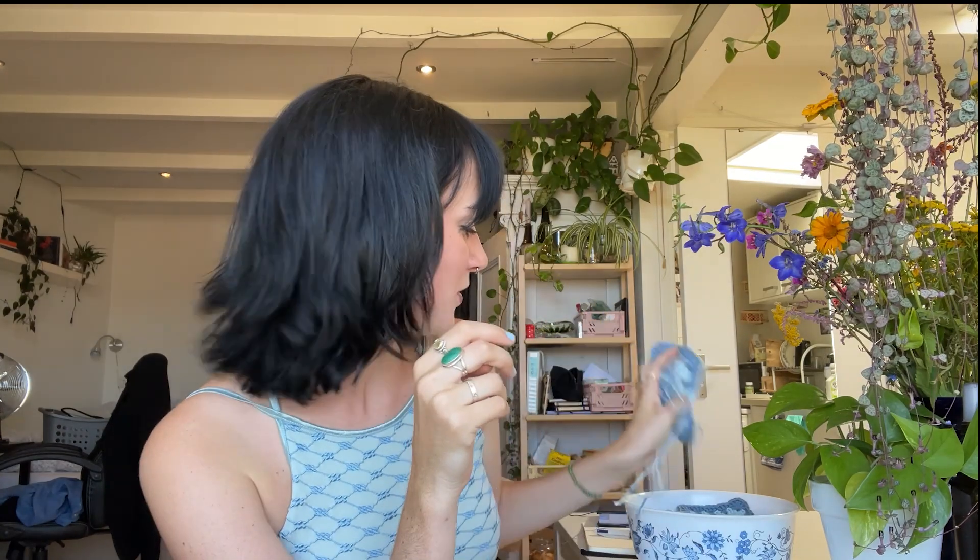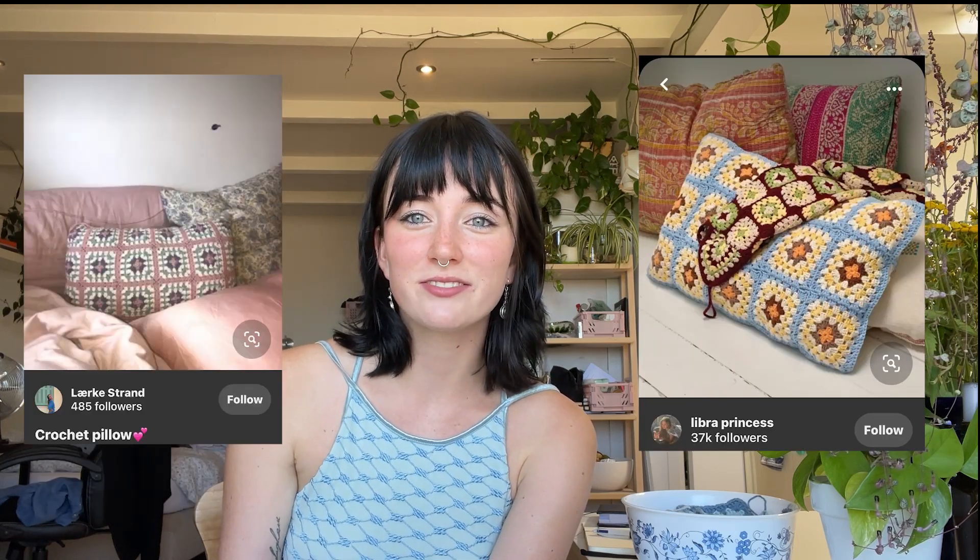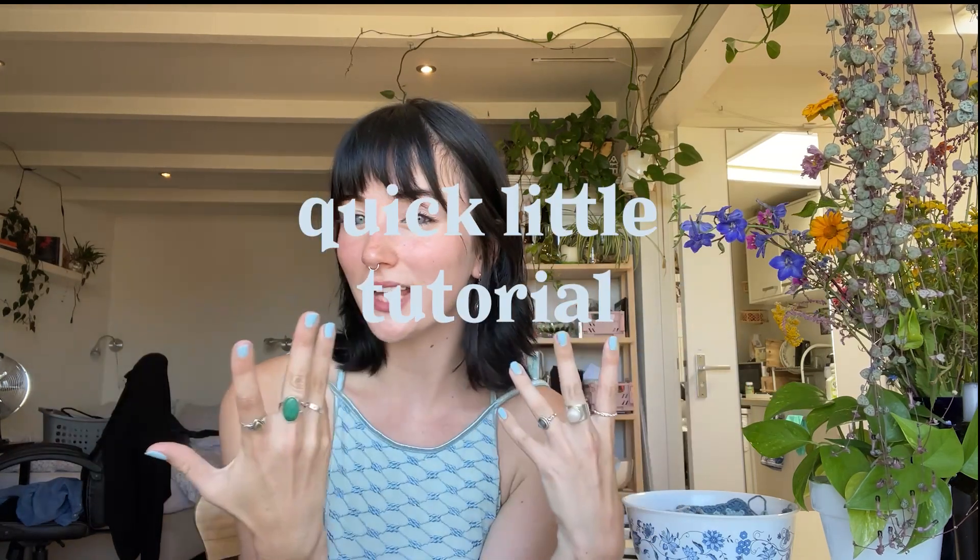I just did it with a 5mm hook and cotton yarn. And I want to make a granny square pillow, like a throw pillow for the bed. I've seen a bunch of pictures on Pinterest — I think Rose Vaughn, she's really cool. She has a couple. I've seen them on Pinterest and stuff. So that's what I want to make. Let's get into it.